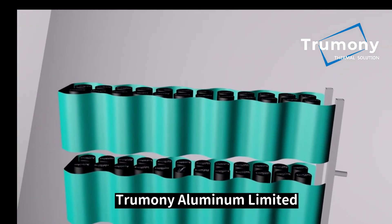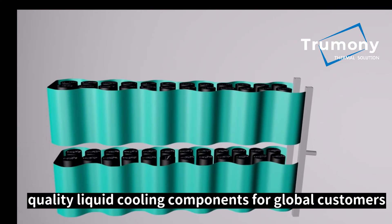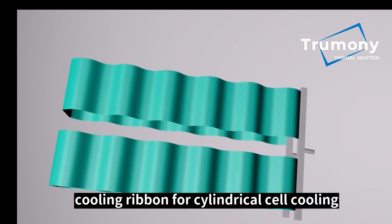Trumany Aluminum Limited, which is dedicated to providing professional liquid cooling solutions and superior quality liquid cooling components for global customers, has launched a specific cooling ribbon for cylindrical cell cooling.